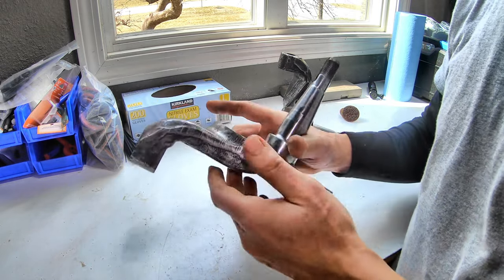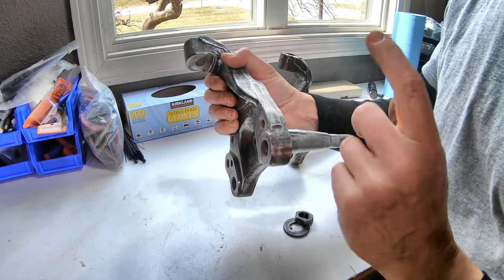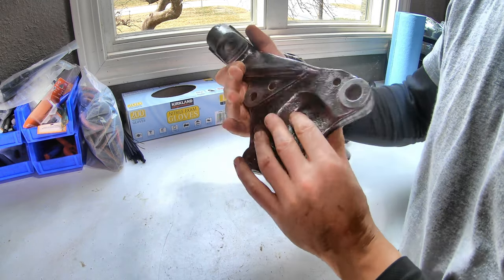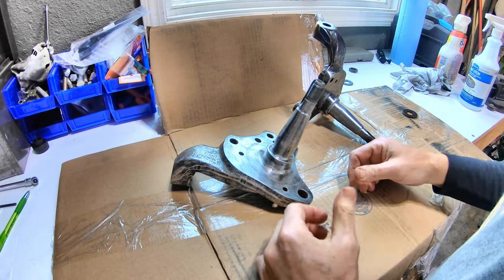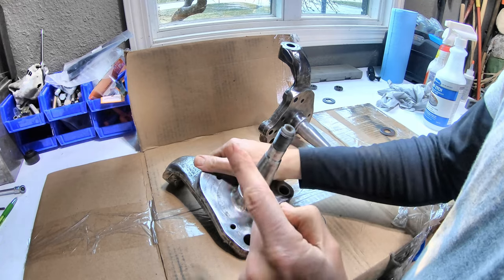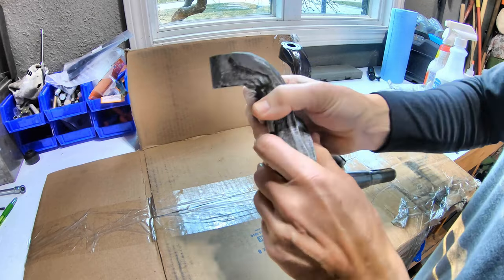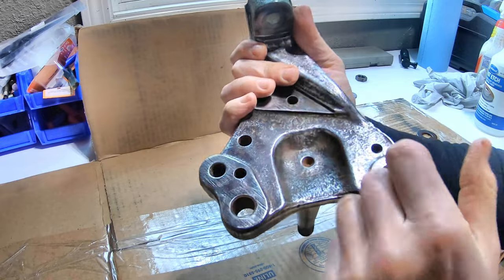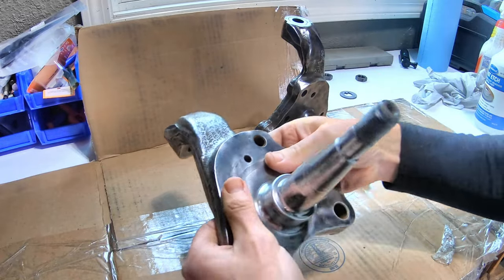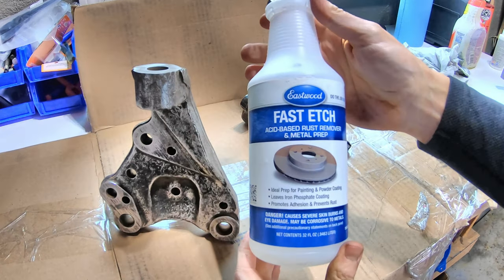Now we're going to move on to the next step, and I think you're going to like this one. These spindles are looking great — maybe you think we're ready to paint or just throw them on the car, but you're wrong. We can't put them on like that. There's one more step we need to do because all this surface is really rough and there's rust down in there. It's going to rust right back whether you prime it or whatever you do.